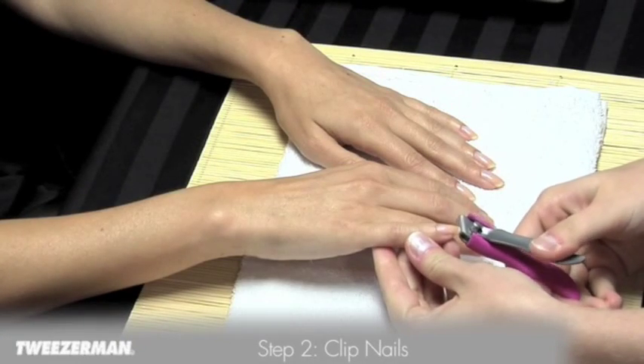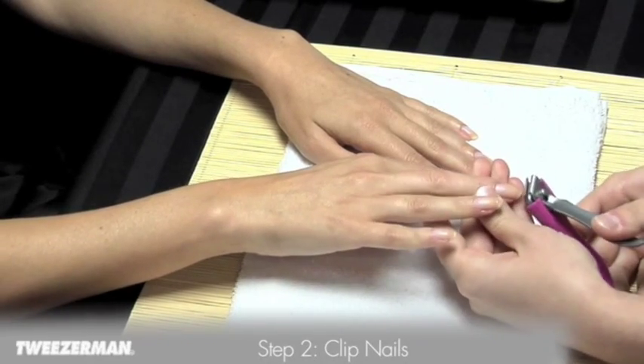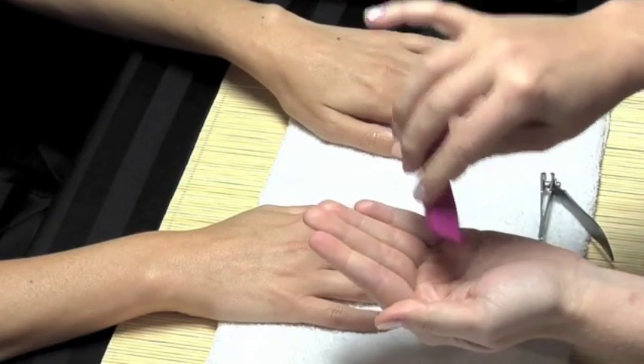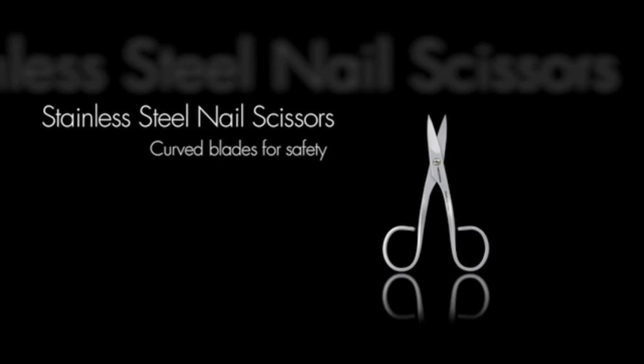Cut nails straight across with a nail clipper or scissor. Be careful not to cut below the tip, as it may cause sensitivity or ingrown nails. Use a nail clipper with a built-in case to catch clippings. If you prefer nail scissors, they should have short curved blades for safety.